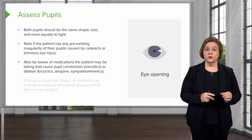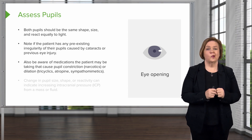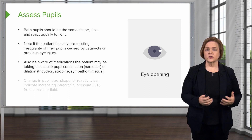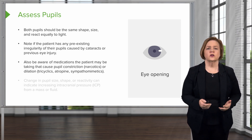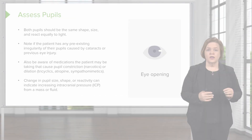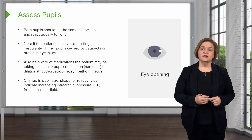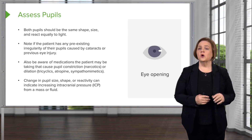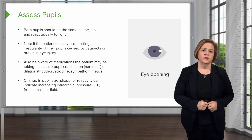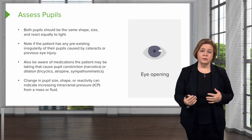If you notice abnormally small or abnormally large pupils, make sure to look at the medication list — even any one of the medications they're on could be the cause. A change in pupil size, shape, or reactivity can indicate big problems with intracranial pressure. This is a late sign — you don't want to rely on seeing pupil changes as your first indication that your patient is in trouble.